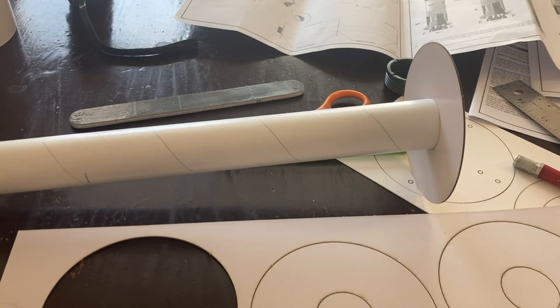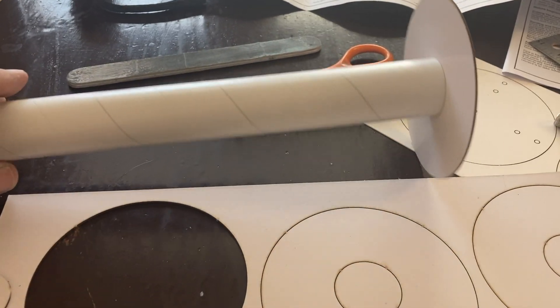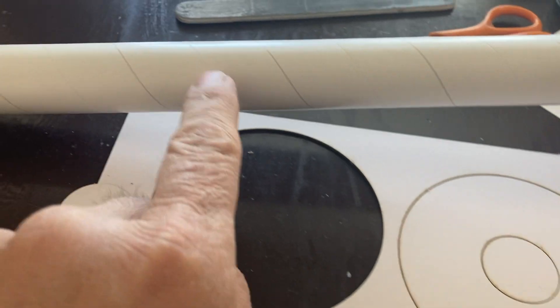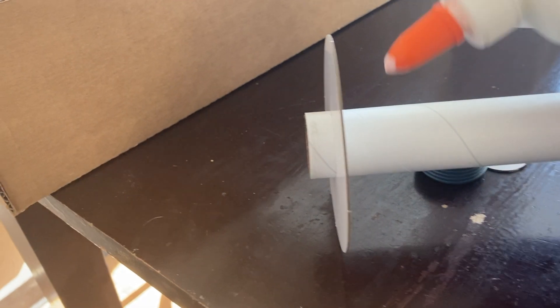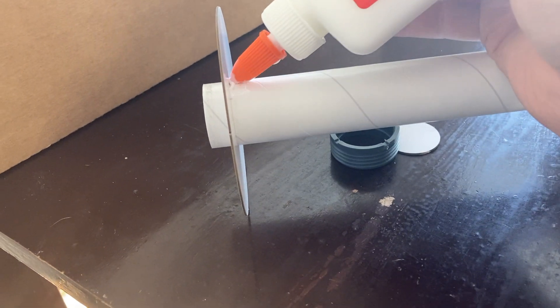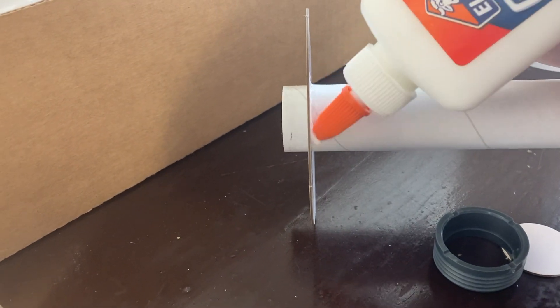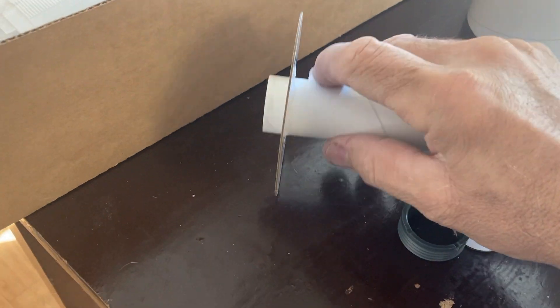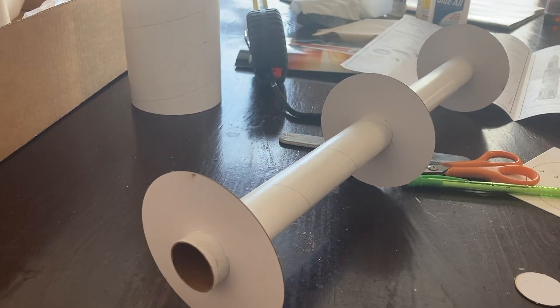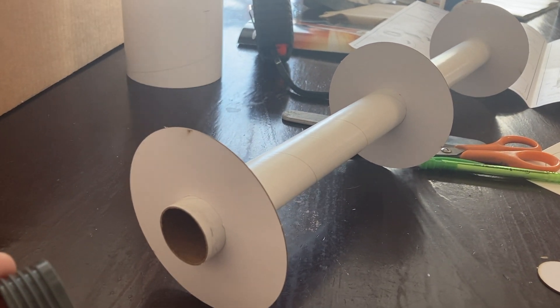Next I'm going to put the body tube together with the rings for the engine mount. This is where you just cut these out. I measured it like the instructions said, and then I'm going to put a bead of glue around it so it has a nice sturdy bead on it — this is going to hold the engine. Now I have all three rings, so it's ready to go into the large body tube of the main engine.